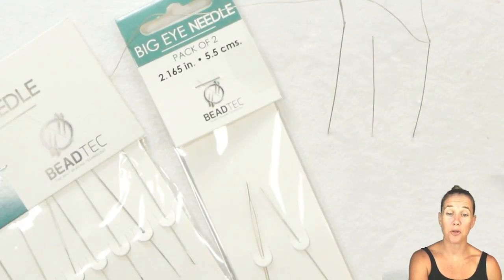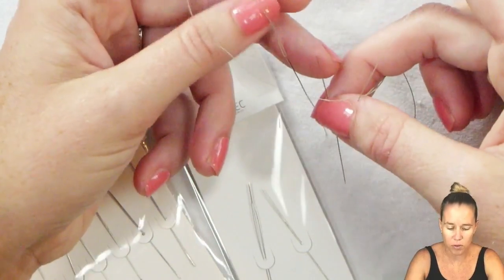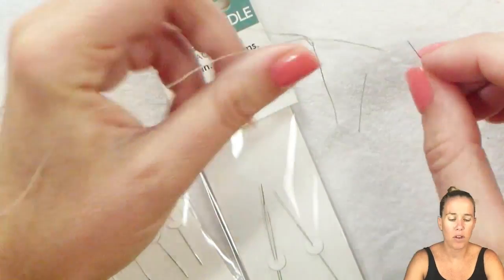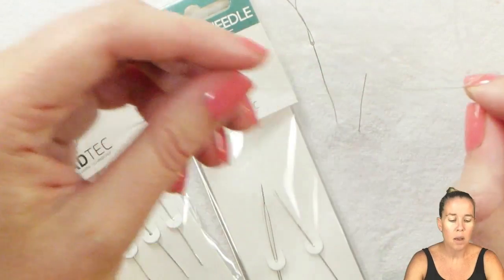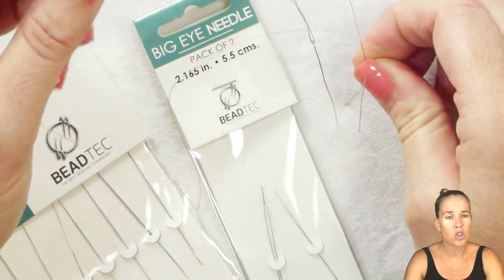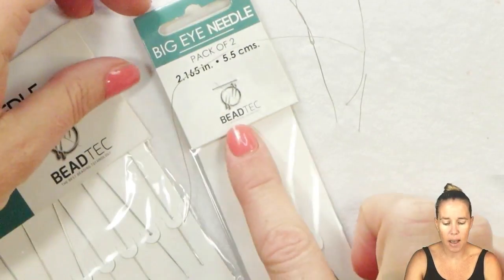If you've ever tried to thread a needle and struggled like many of us, you may want to take a look at big eye needles. While regular traditional English diagonal beading needles are wonderful, they have that tiny little eye. They're usually thin enough to go through the beads several times, but they can be very laborious to thread. That tiny eye is designed to pass through lots of beads, but sometimes your thread can get caught in it or it can strip the thread. Rather than struggling with threading, if that's a big hold-up for you, it might be a good idea to look at big eye needles.